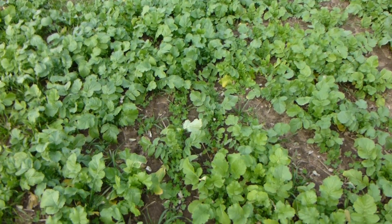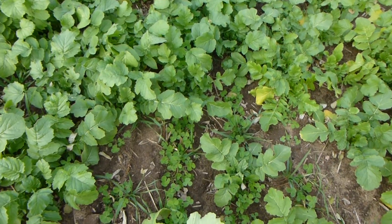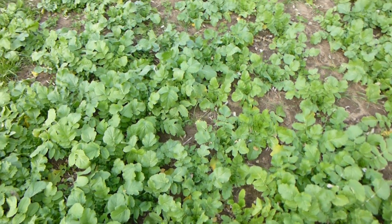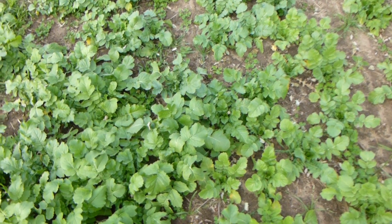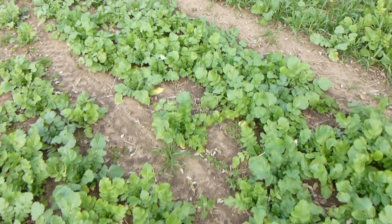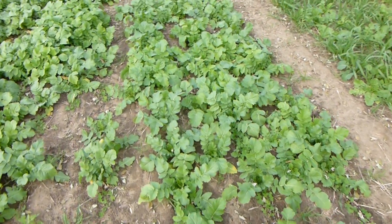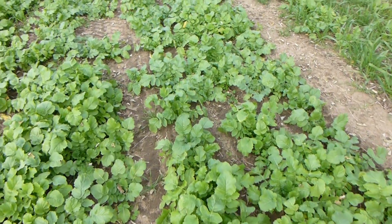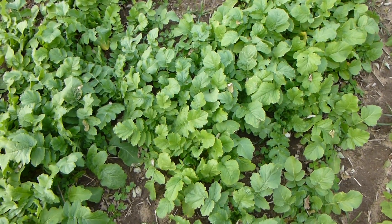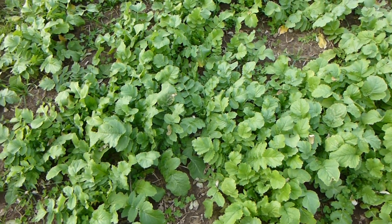Right now we want to look at this mixture — this is crimson clover and radish. It's a mixture we've done an awful lot of work on throughout the United States, and some folks in Canada are looking at this as well. The idea behind this CCR mix is that we want to produce as much nitrogen as possible, and also scavenge a lot of nitrogen. Both the crimson clover and the radishes are really excellent for building earthworm populations and activity, and we've been able to get a significant amount of nitrogen produced.